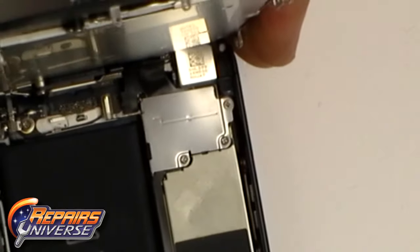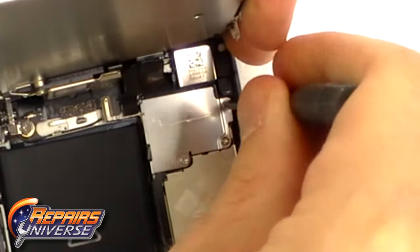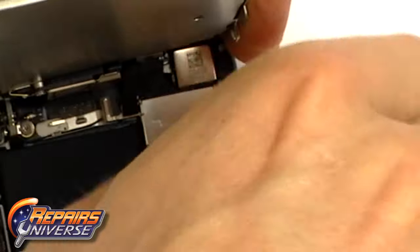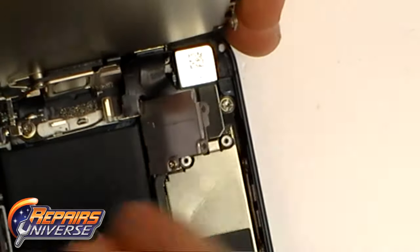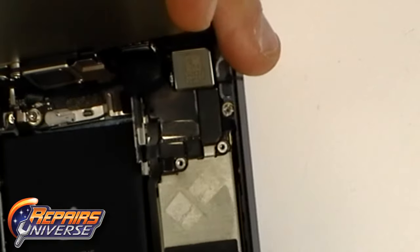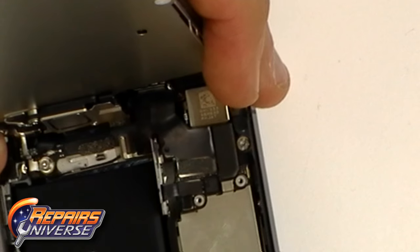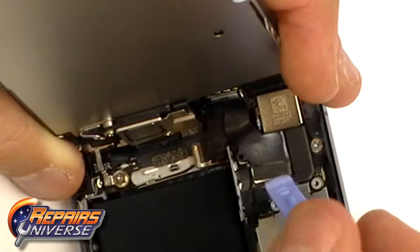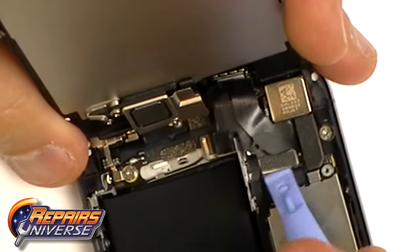The screen is still attached to the motherboard so we need to remove the flex cables which are under the metal plate. Remove the three small Phillips screws as shown here. You now have access to the three flex ribbon cables for the screen. Using a safe open pry tool, just pop these connectors off and you will then be able to remove the screen from the rest of the phone.